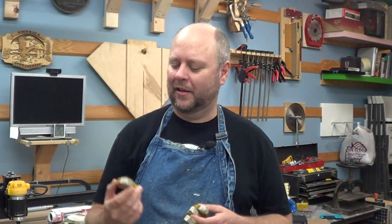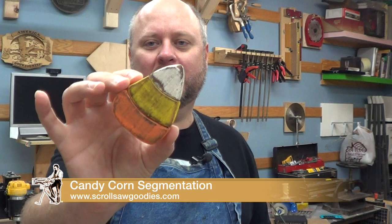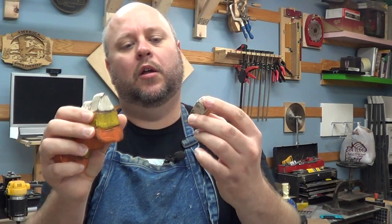Hey everybody, my name is Travis and I have a simple scroll saw project for you guys just in time for Halloween. This time we are making some candy corns. These are nice little quick projects, little segmented projects that we can knock out in a batch and they've got that nice rough and rustic look to them, nice and weathered. They're super easy to make, so let's get started.